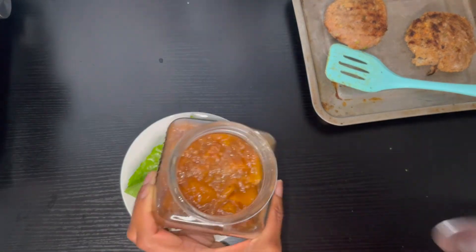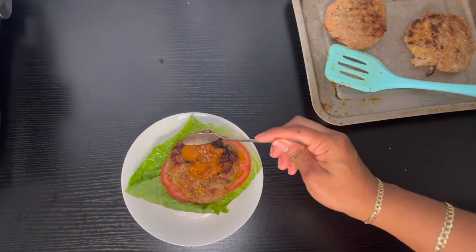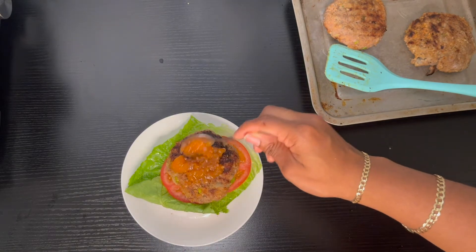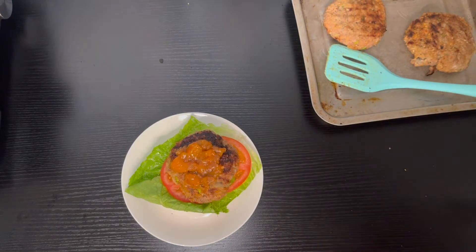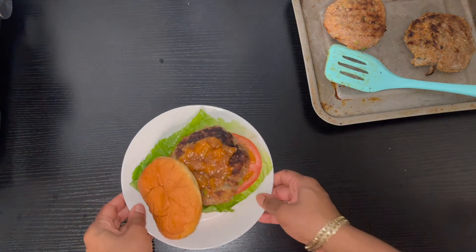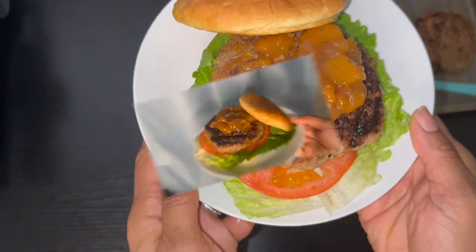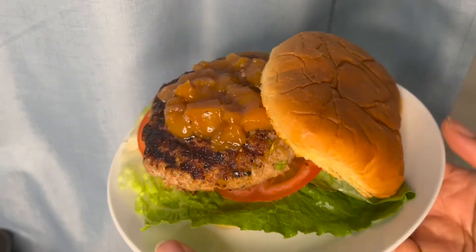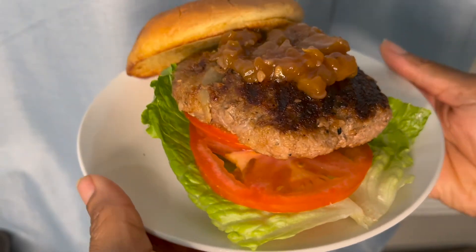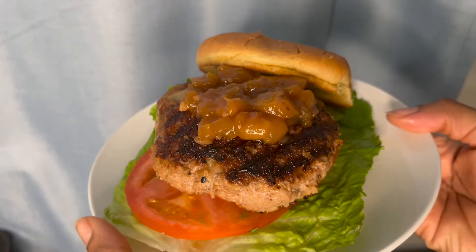On top of that I'm adding this delicious sweet and spicy mango chutney. If you've never tried mango chutney, this is the time to try it — I'll link the recipe up above. This really just sets the burger off and brings it to the next level. So tasty! Look how amazing this looks — this burger is super flavorful with the jerk, and the mango chutney just takes it to another level. It's juicy and tasty.